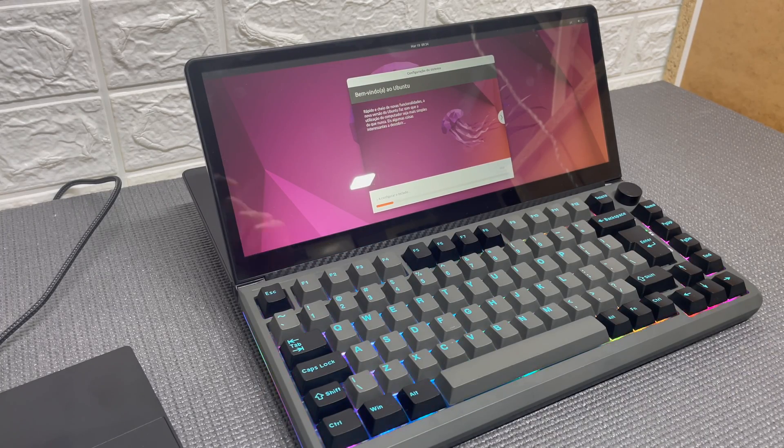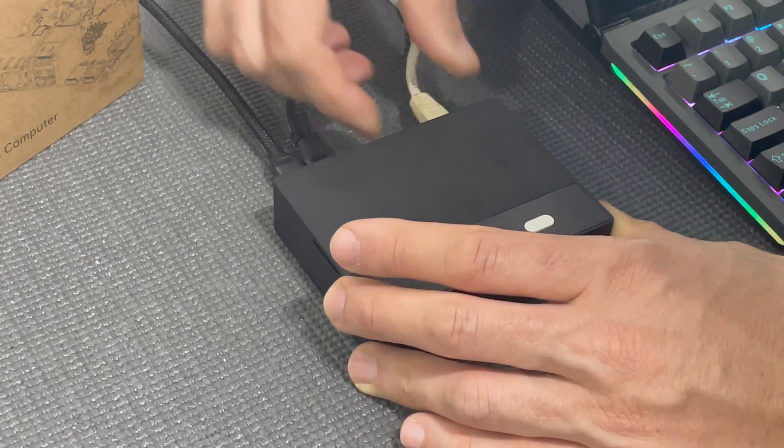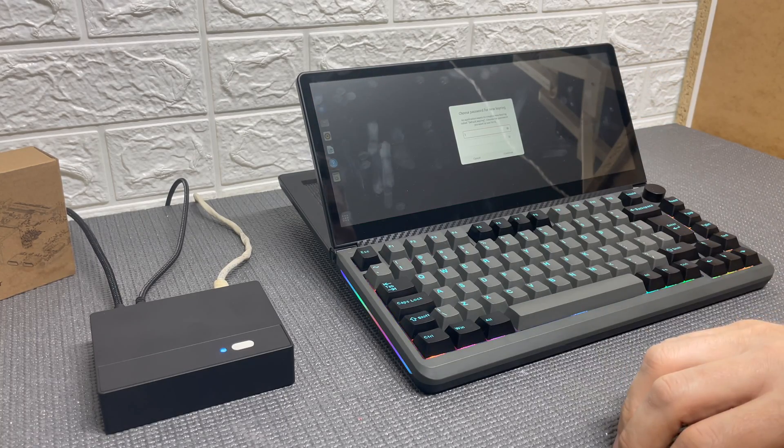After setting up the account and connecting the network cable that I forgot, we are ready to use this computer. As you may already notice, it came pre-installed with Linux Ubuntu.